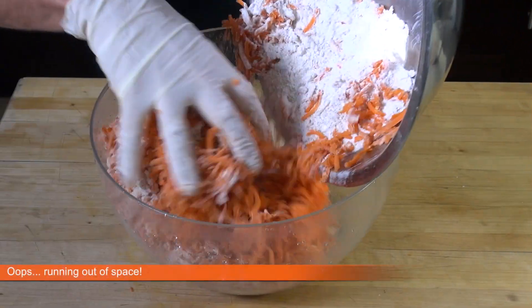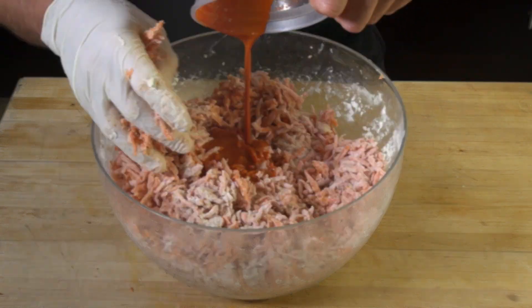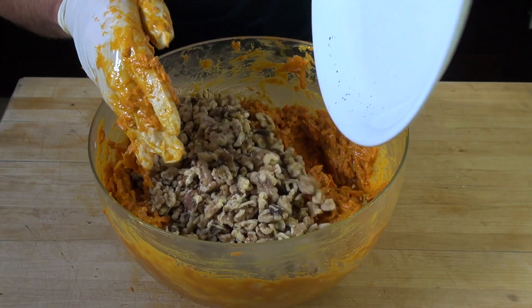Now add the shredded carrots, vanilla, reduced carrot juice, and oil, and mix until well combined. Then add the toasted walnuts.